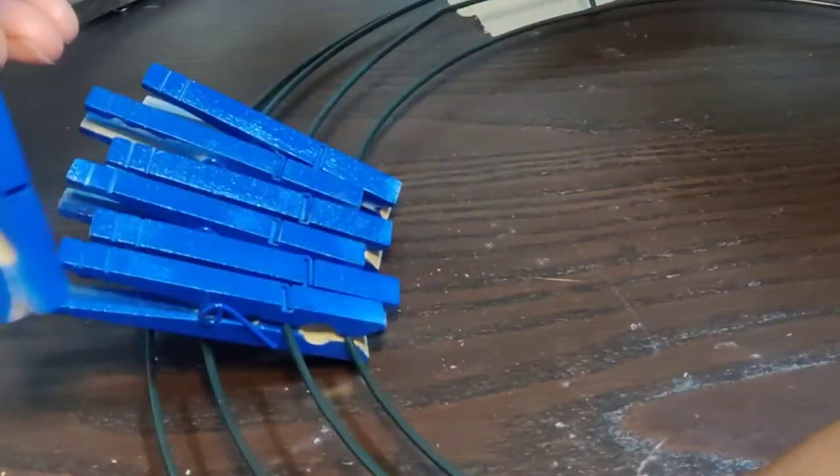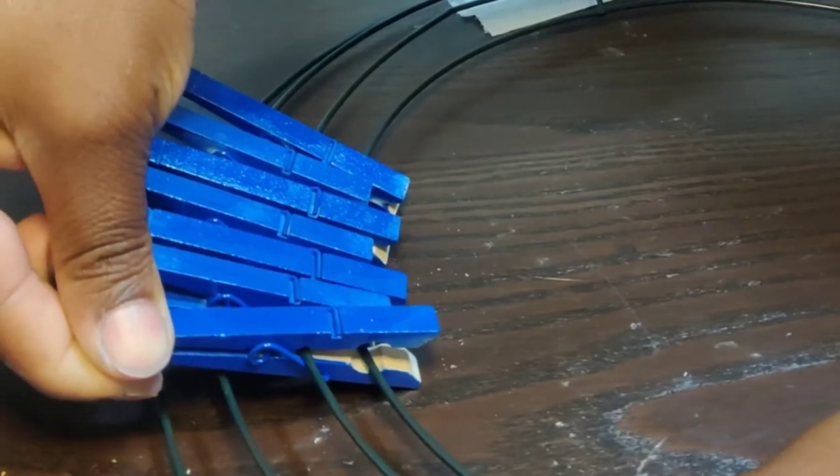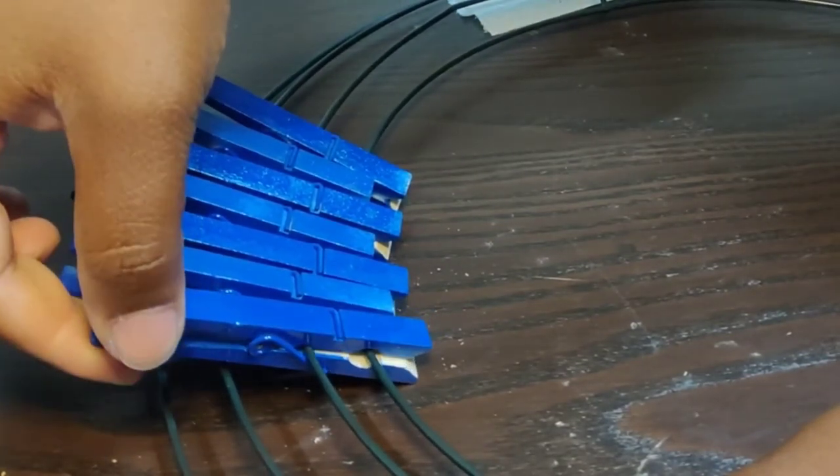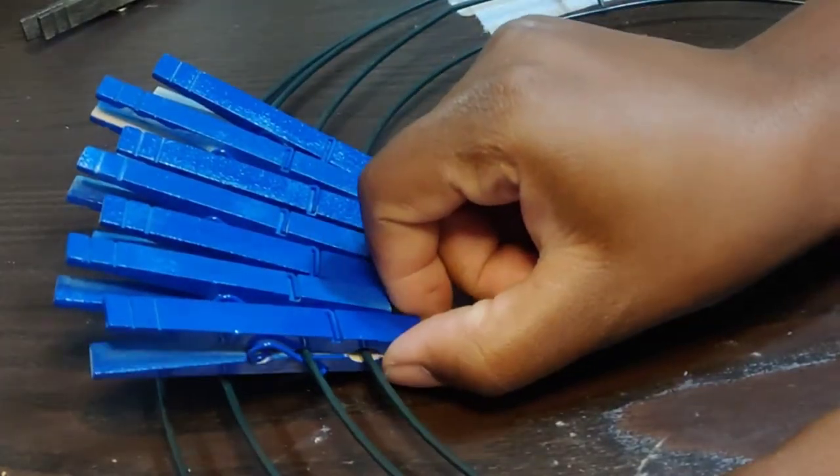Before you pin it on your wire wreath form, you're going to push the clothespins all the way down until you cannot anymore — so it's going to give it an up-and-down effect.